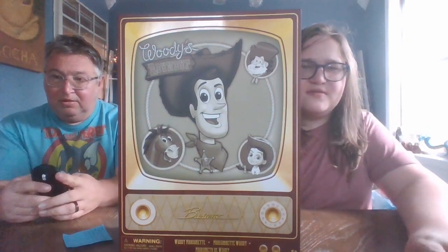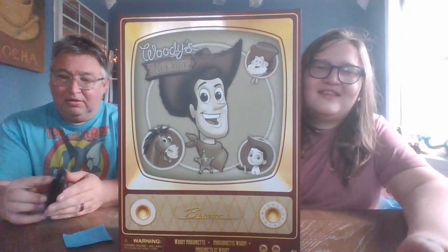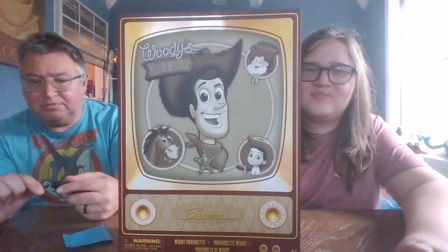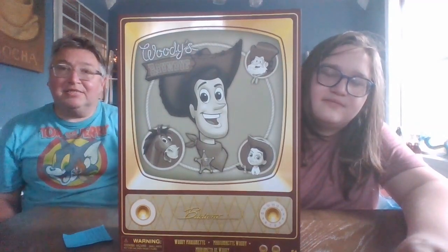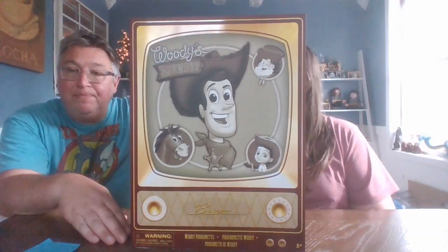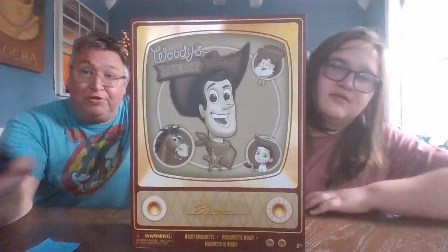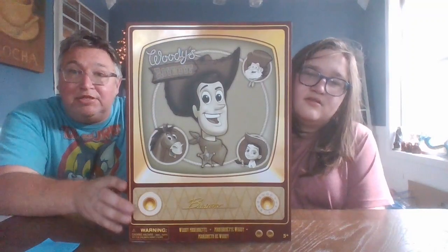Hi guys, it's me Boog and Dad, and today we're trying to figure out our mouse here. The Woody's Roundup Woody. So this is brand new for this year and it's a Disney Parks exclusive.